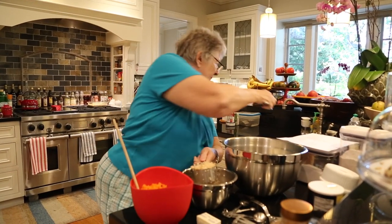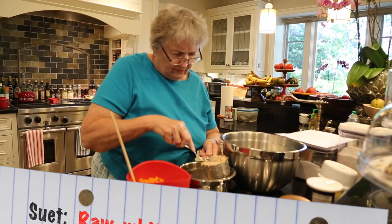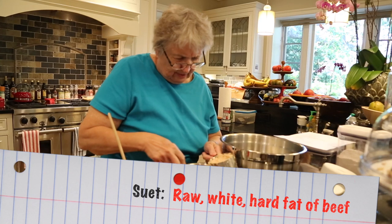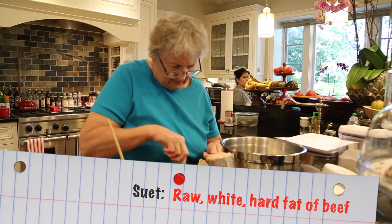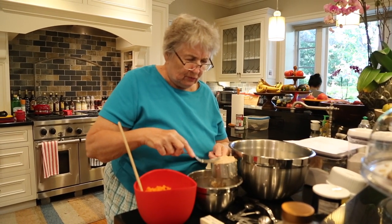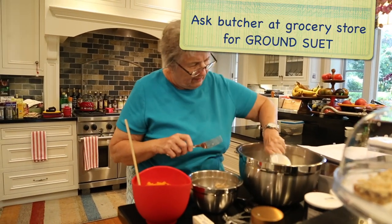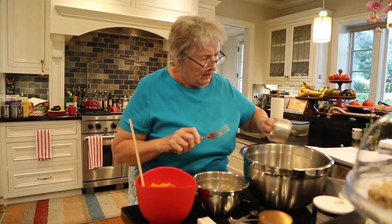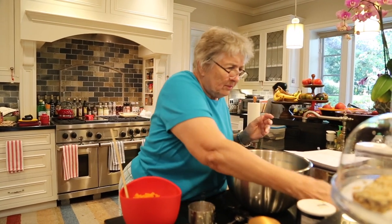Today we're making suet pudding — S-U-E-T. Suet is the white fat around beef. After it has been butchered at the meat market, you need to go to the grocery store and ask them to grind you some suet. Suet is a fat, so yes, it will melt.